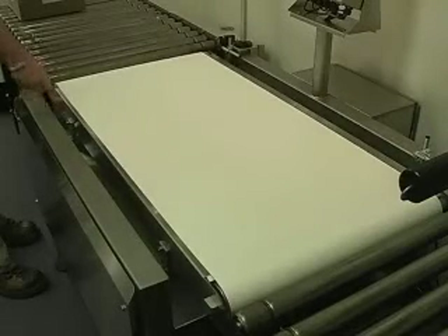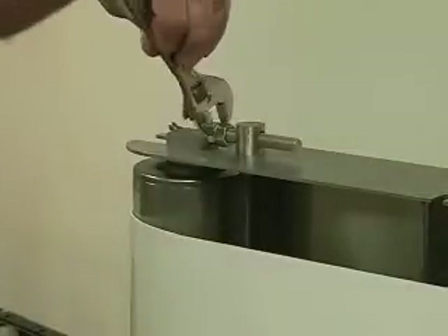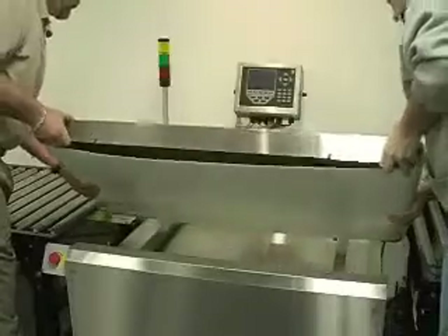Belt removal is easy. Simply remove the four bolts on the side of the checkweigher frame, loosen the belt tensioners on the head of the pulley, and slide the belt off. To install a new belt, just reverse the process.